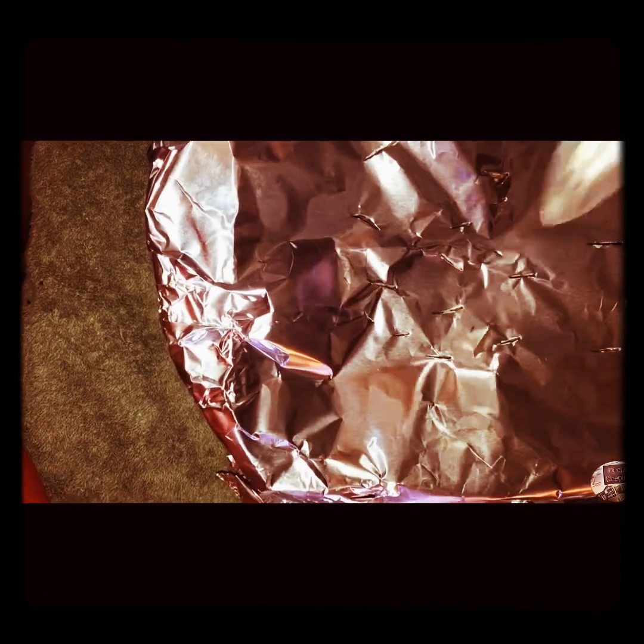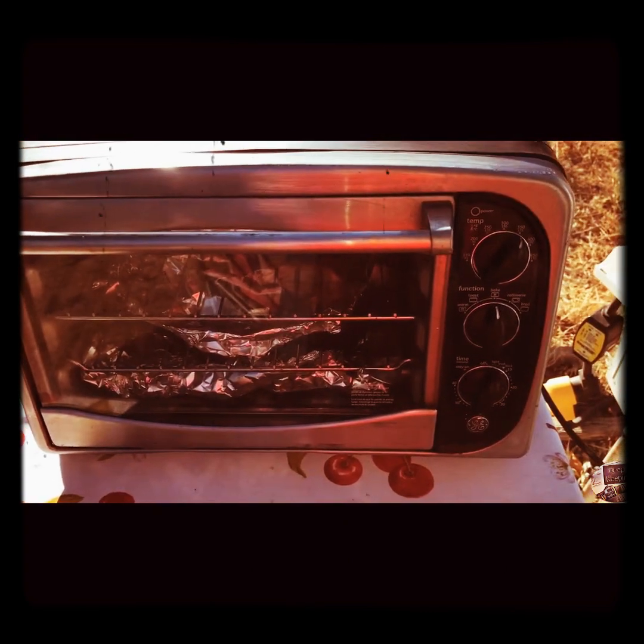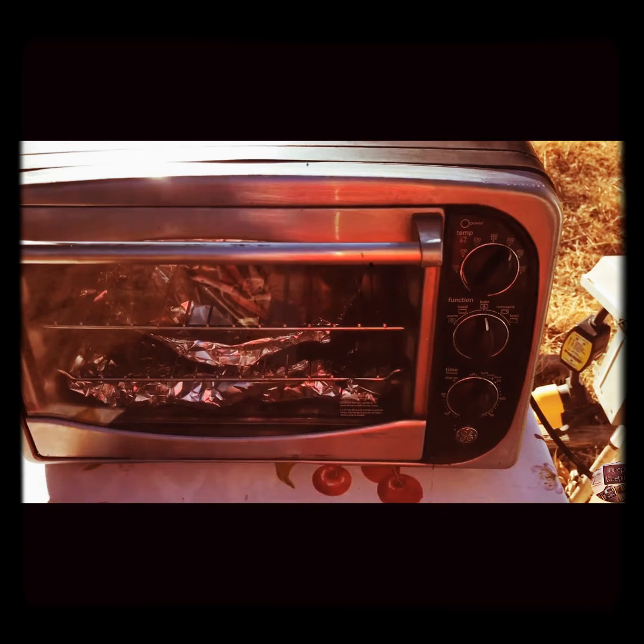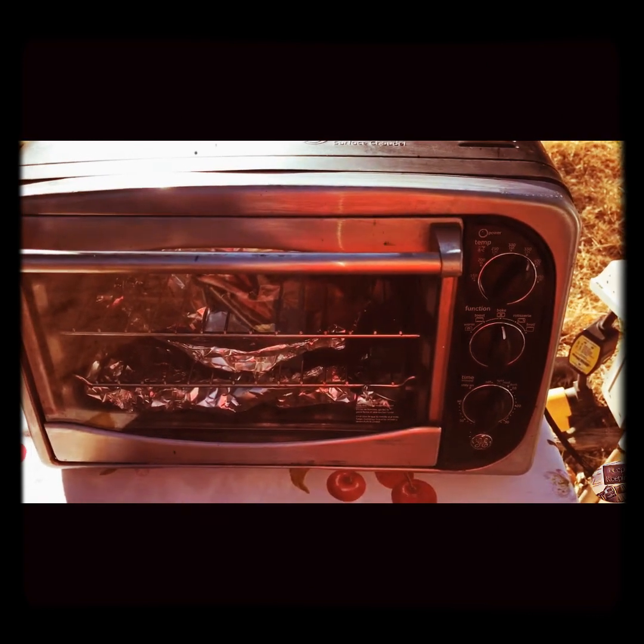It's almost time to cook this wonderful meal. But first, let's put some tin foil on our food and poke some vent holes in the foil. Now it's time to stick the food into the oven at 350 degrees for 45 minutes.